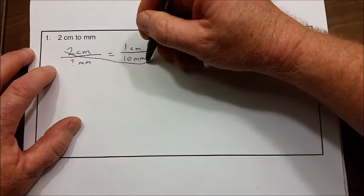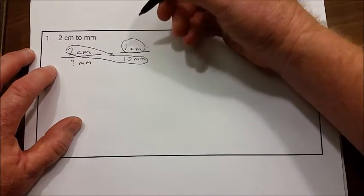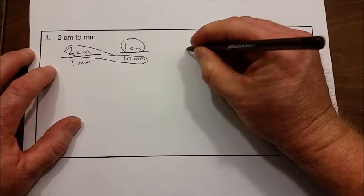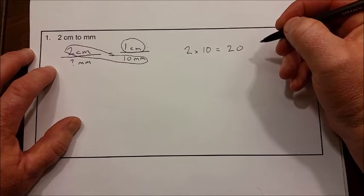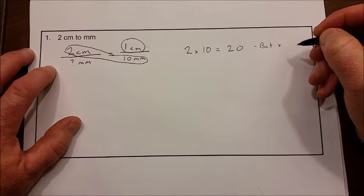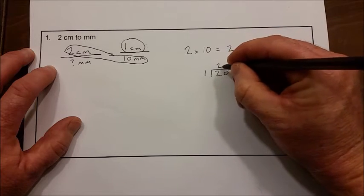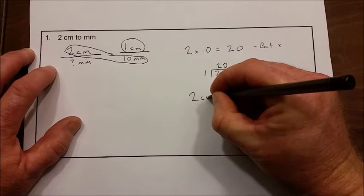These two are going to be your bat, and this one is your ball. You multiply the numbers that are in the bat and divide by the one that's in the ball. So 2 times 10 — that's pretty easy, that's 20. We multiplied by the bat, and now we need to divide by the ball, so 20 divided by 1, which is also 20.